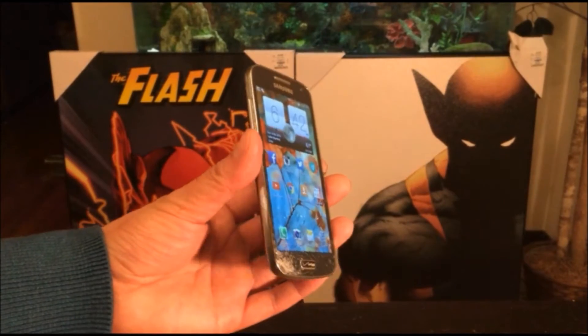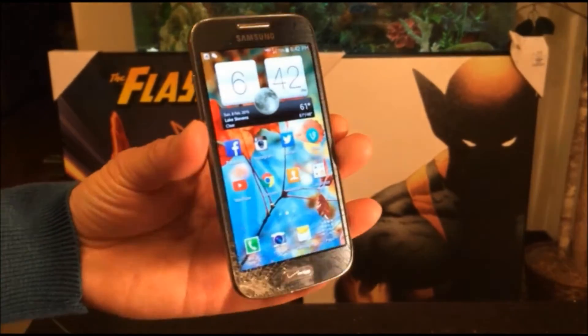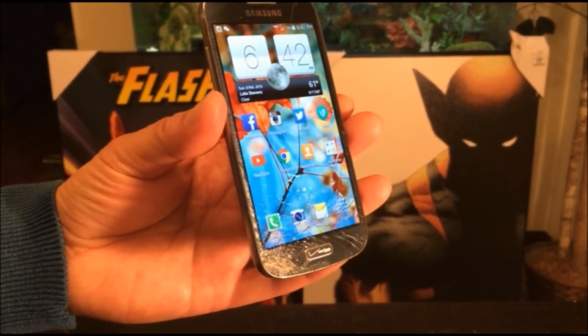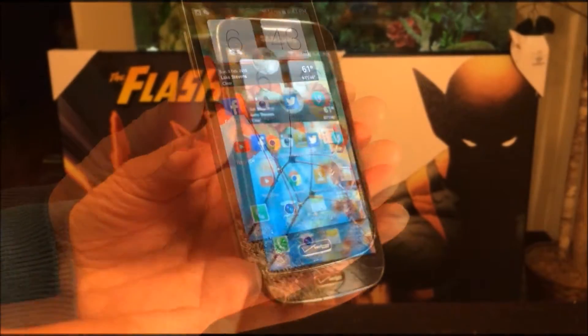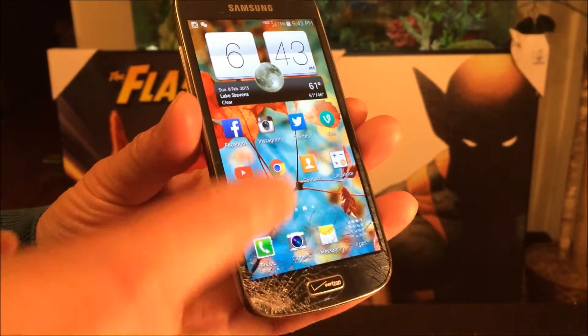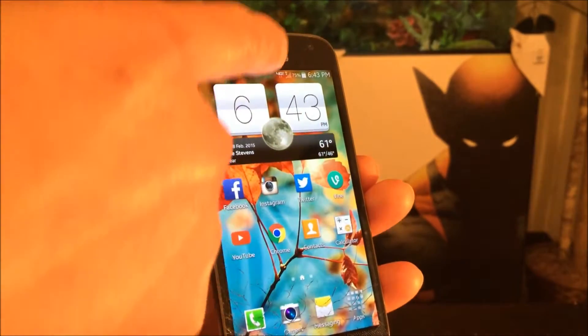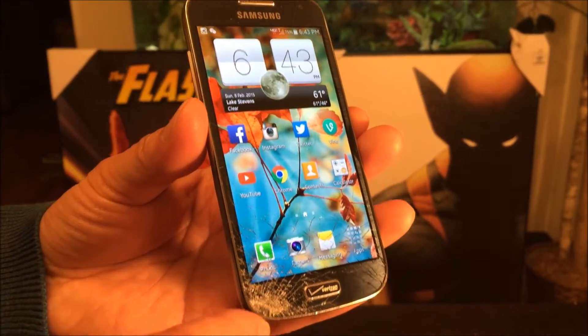Hey guys, welcome back to my channel. I just want to share this short video with you today. I recently broke the screen on my Samsung Galaxy S4 mini — as you can see, something impacted it and cracks propagated, going all the way across the screen.